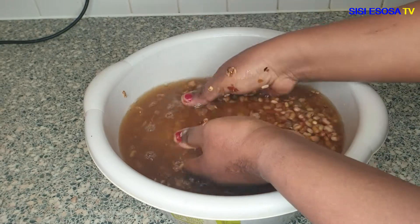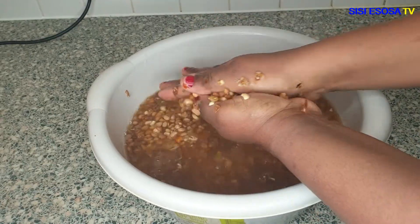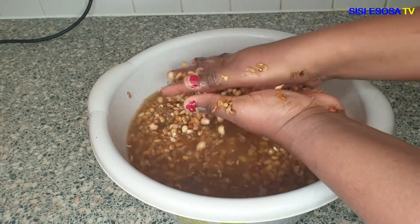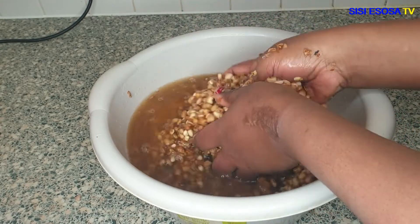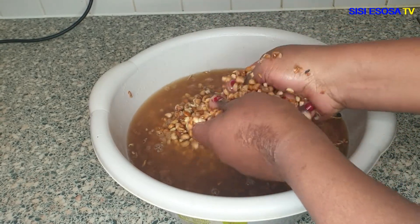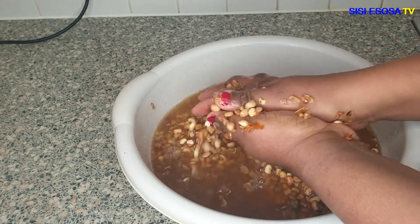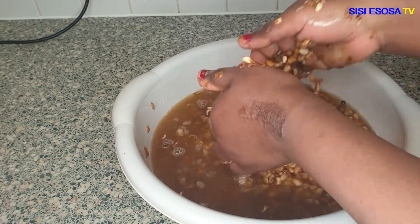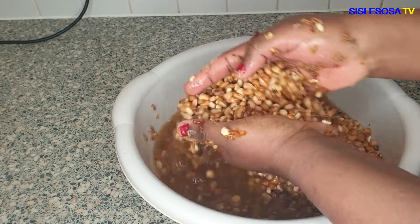I choose to use brown beans, also called honey beans, because I feel like it tastes better than black-eye beans — especially for beans cake, popularly called akara, and beans pudding, popularly called moi moi. I continued peeling until all the husk or skin was removed.